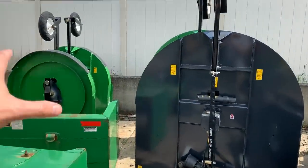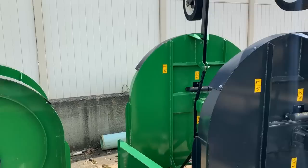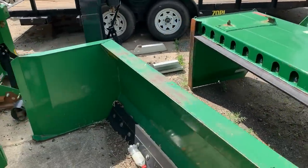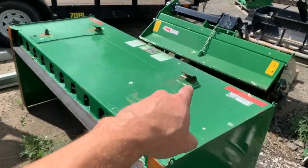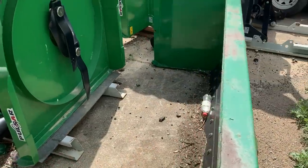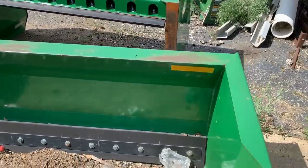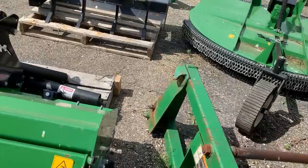More brush hogs here — these are really for local pickup since they're tough and not cost-effective to ship. I have two Frontier snow pushers — one six-foot and one seven-foot. These things are gigantic; you'll want to put them on a 4 Series. I also have a used bale spear for a John Deere — no big deal.